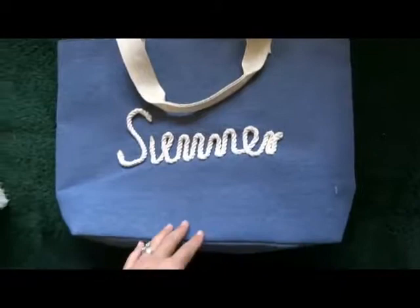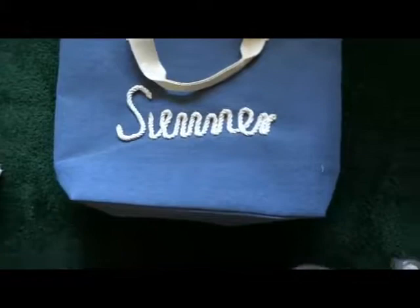Hi, it's Dawn here and today I'd like to take a look at this product. This is a nice tote bag, nice and thick. It says summer on there, which looks a little funky to me sometimes.